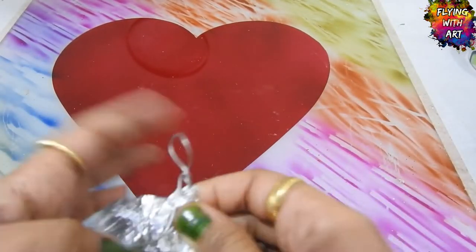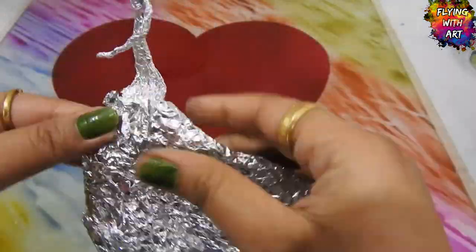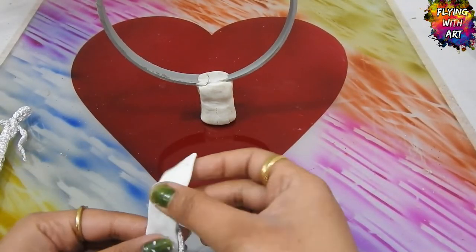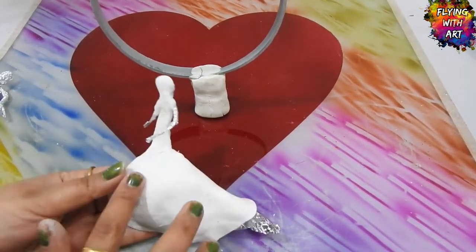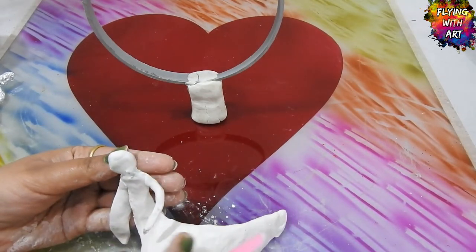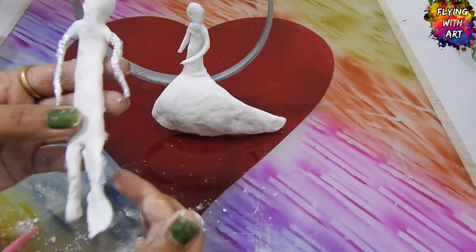Now I am covering these wire structures with the help of aluminum foil. Then covering this structure with a sheet of homemade cold porcelain clay and sticking it with white glue. Now I am adding white glue and a little bit of milk.